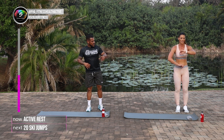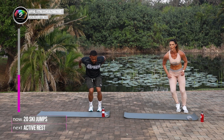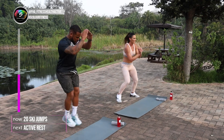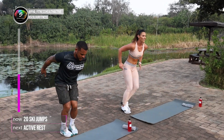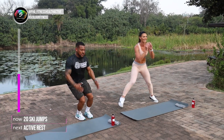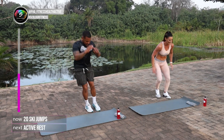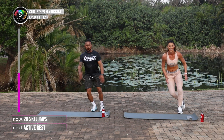Leilani will show you the regression where you jump with one leg at a time, make it slightly easier. And we go in 3, 2, 1, and go. 1, 2, 3, 4, 5, 6, 7. Keep your own pace. 10, 11, 12, 13, 14, 15, 16, 17, 18, last one, 20.